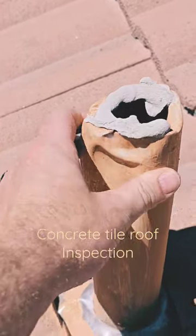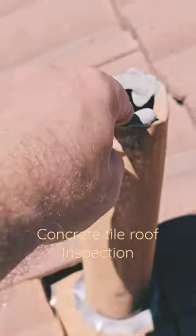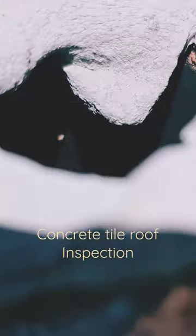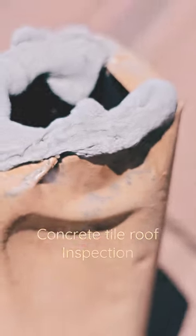I found a vent stack where the flashing actually doesn't come up enough to wrap around the pipe, so they put some caulking on it. Not quite the best way to do it — that caulking is already about ready to come off.